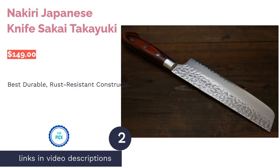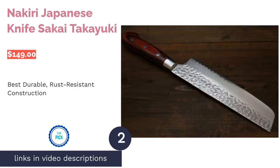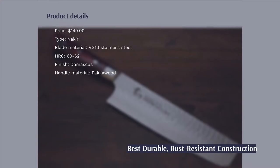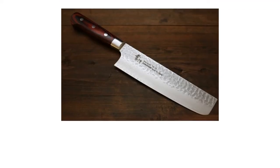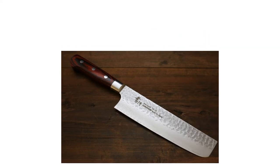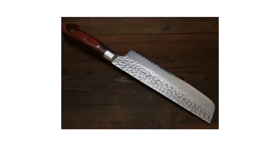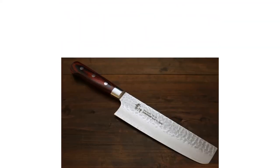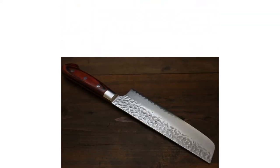The second product on our list is the Sakai Takayuki Nikiri Japanese Knife. Pros: the VG-10 stainless steel blade with a hardness Rockwell C of 60-62 is sharp, durable, and rust-resistant. The double-edged blade makes dicing and chopping vegetables easy. The Packawood handle is water-resistant and feels nice in the hand. Cons: according to some buyers, the handle is too short, and it is not dishwasher safe.